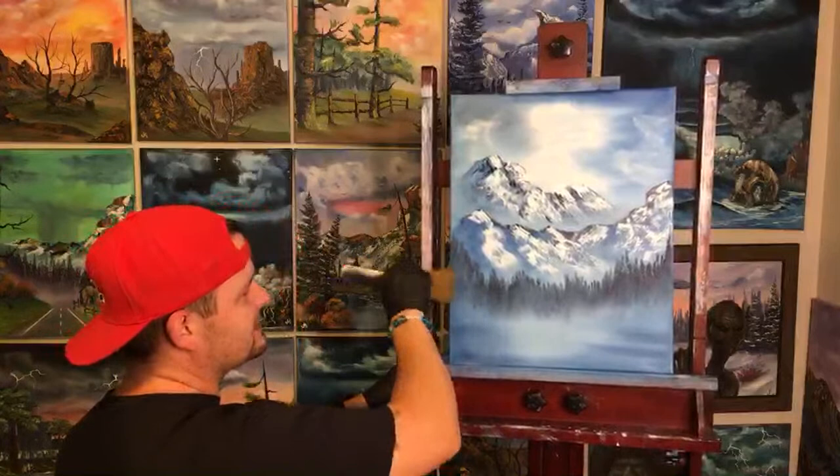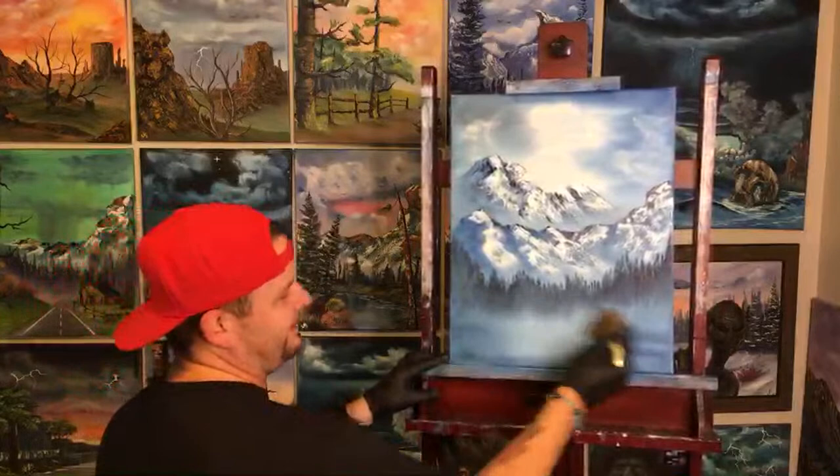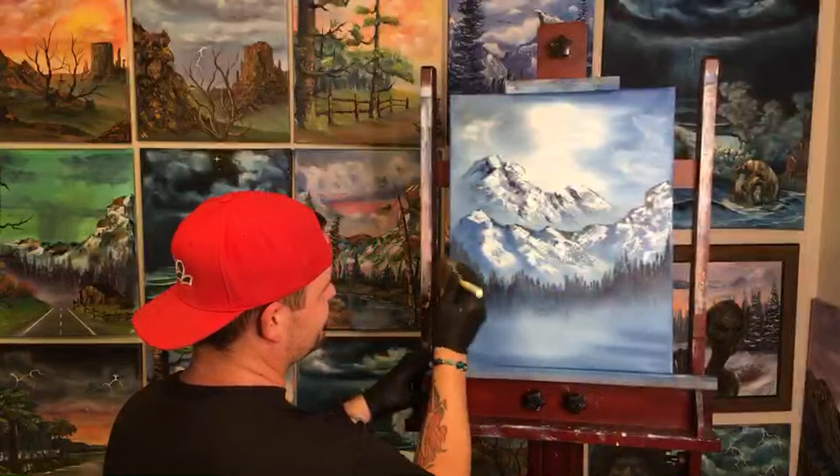I went sideways on these and it gives a gloss look — like reflections when we're painting water reflections.